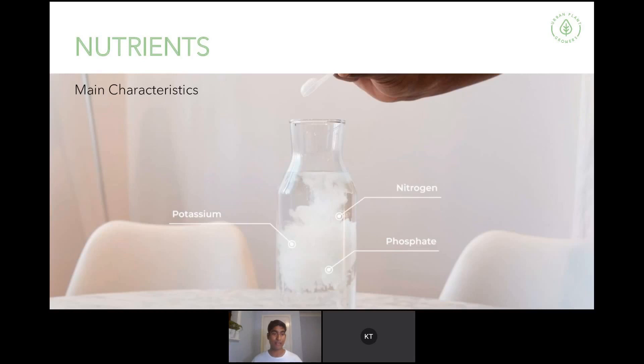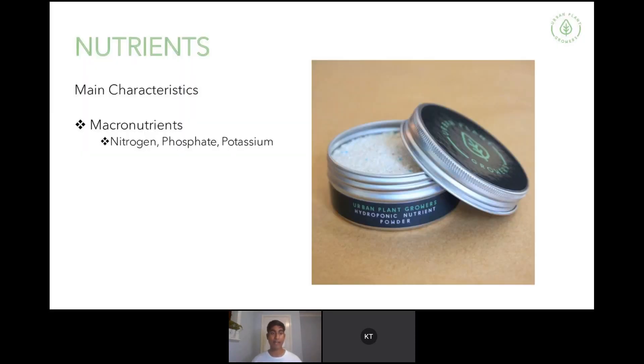Looking at the main characteristics of nutrients — altogether there are 17 essential elements for plant growth. The macronutrients are nitrogen, potassium, and phosphate. These are required in large quantities to assist with plant growth. You'll typically find these in soil fertilisers, but what soil fertilisers lack are micronutrients.